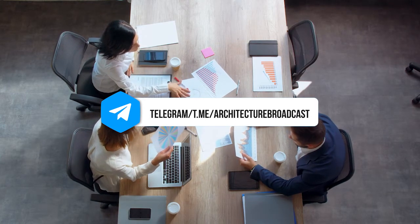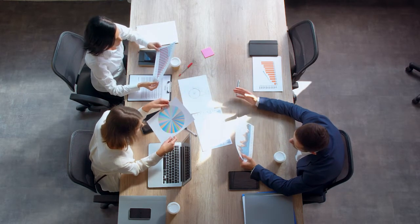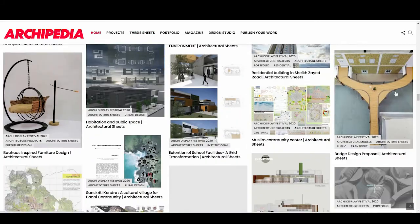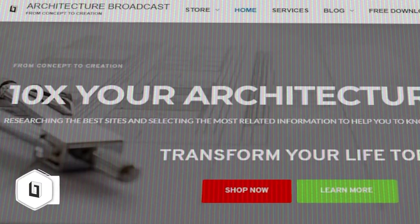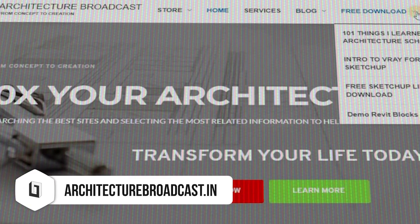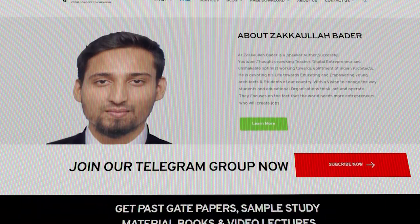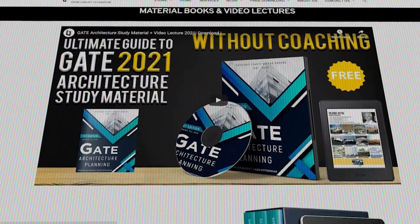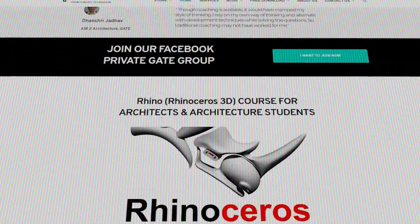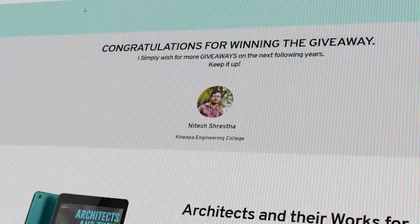If you want more videos related to construction, let me know in the comments. If you are an architecture student looking for sheet inspiration, we recommend going to Archipedia. To download free SketchUp and Revit components and learn more about architecture, visit architecturebroadcast.in. If you are preparing for GATE Architecture, visit our website for free materials. Please like, subscribe, and share with friends who want to learn about construction or are planning to build their own house.